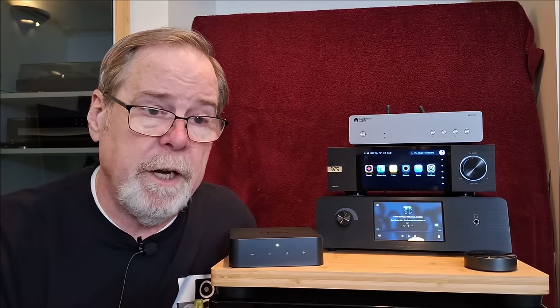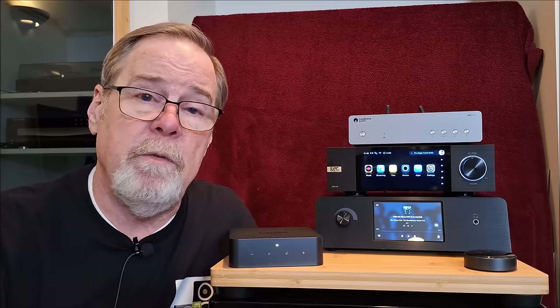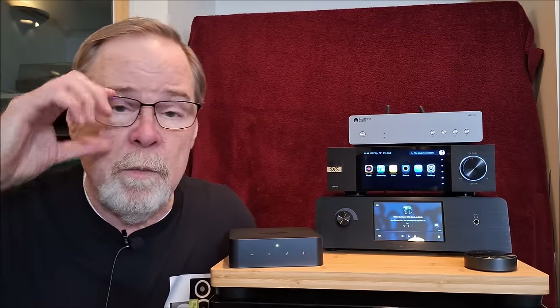Thank you so very much. I appreciate your time, your comments, and the fact that you tune in to watch me and all my silliness. This is Ed Homet, Old Guy Hi-Fi Channel, saying it's now time for you to go listen to some music and send me your playlist. Thank you so much, have a great day.